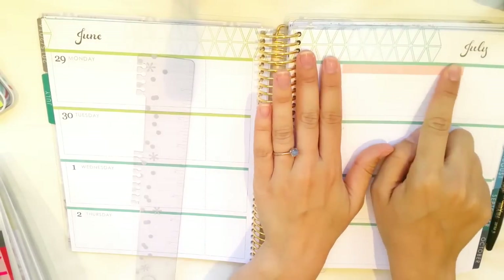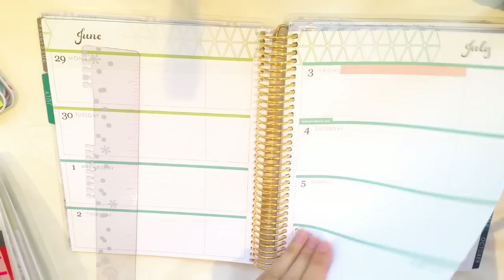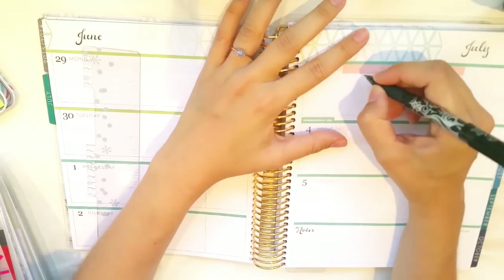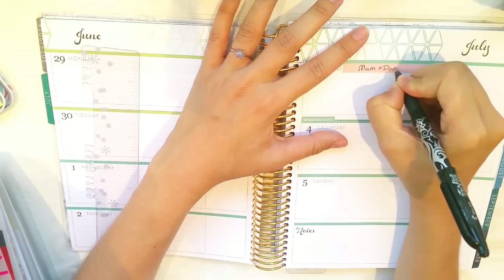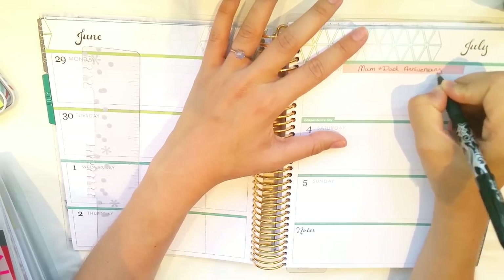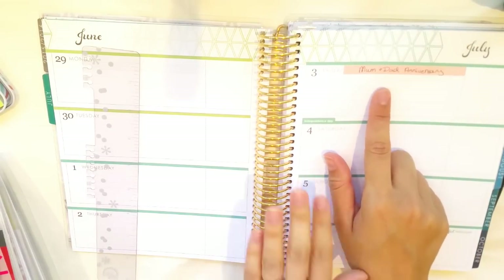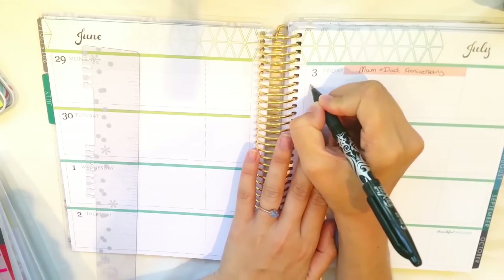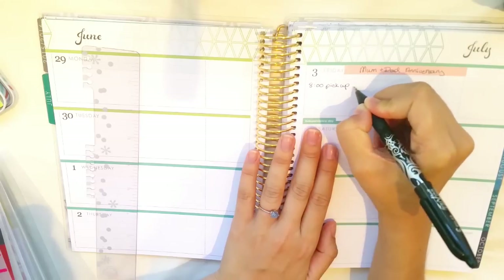So let's say it was someone's birthday or there was an event or a holiday. I know that they write in holidays — let's find the 4th of July, right there. So they write in holidays up there. But since it's my husband's planner, I'll write 'mom and dad anniversary.' So I'd probably write down big things like that with some washi, and then beneath it I would write down like eight o'clock pick up cake.